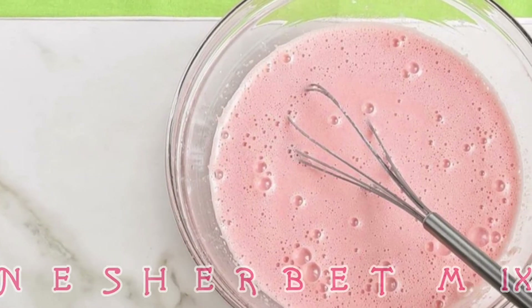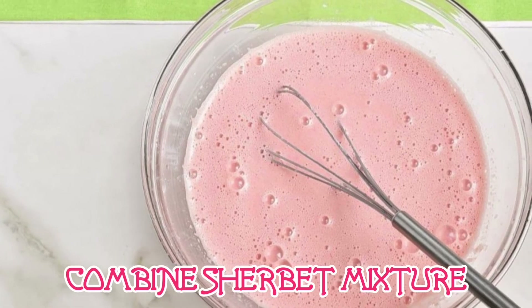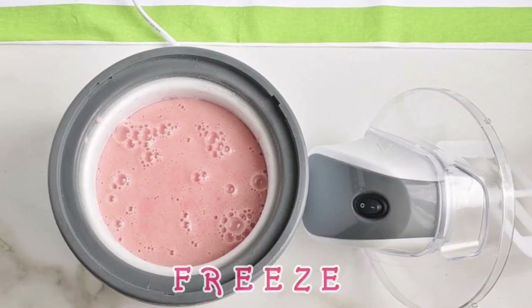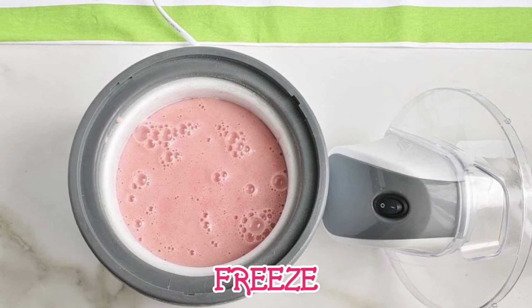Pour the gelatin mixture into the bowl of blended watermelon along with two cups of whole milk. Mix to combine well. Using an ice cream maker, freeze the mixture according to the manufacturer's directions.